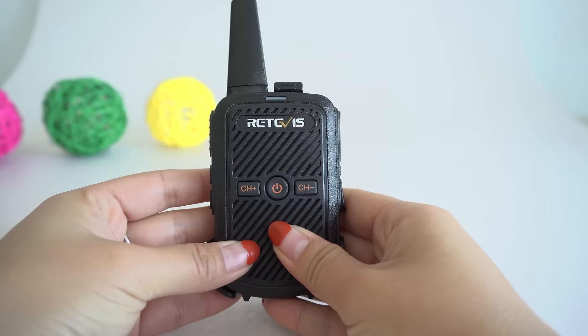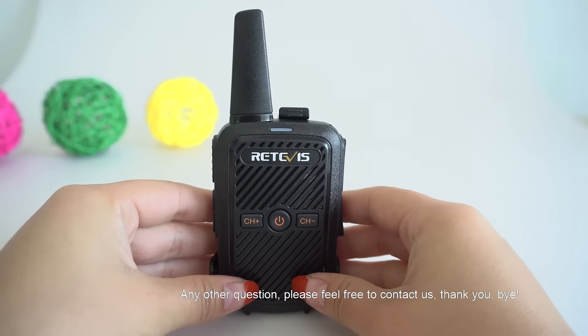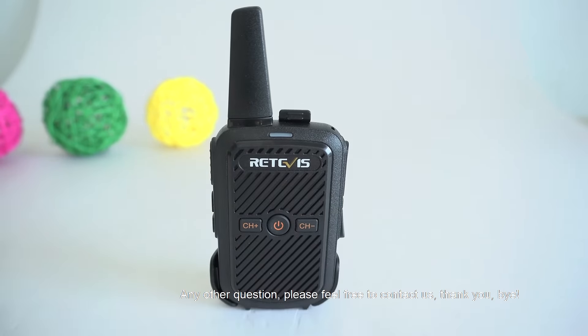VOX OFF 7. Any other questions? Please feel free to contact us. Thank you. Bye.